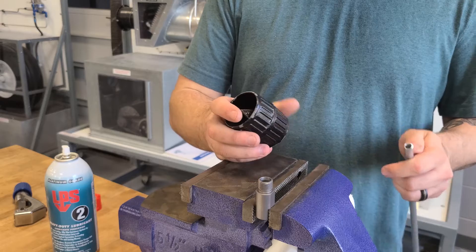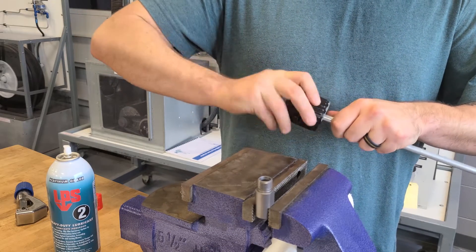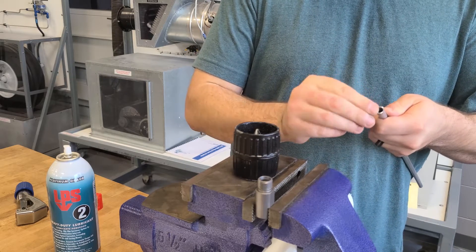Here we have a deburring tool. Once you've cut the tube, you'll take this tool, rotate it back and forth in there, trimming out any burrs that may exist. Burrs might cause a stress crack.